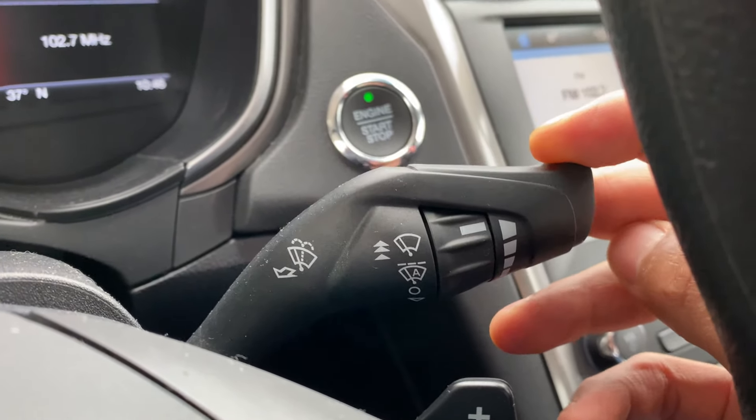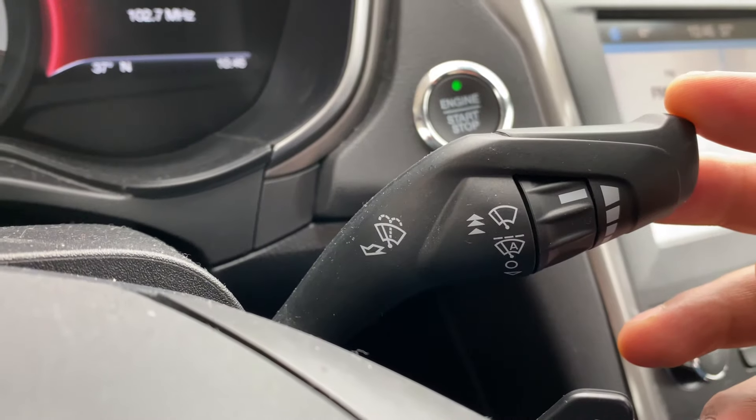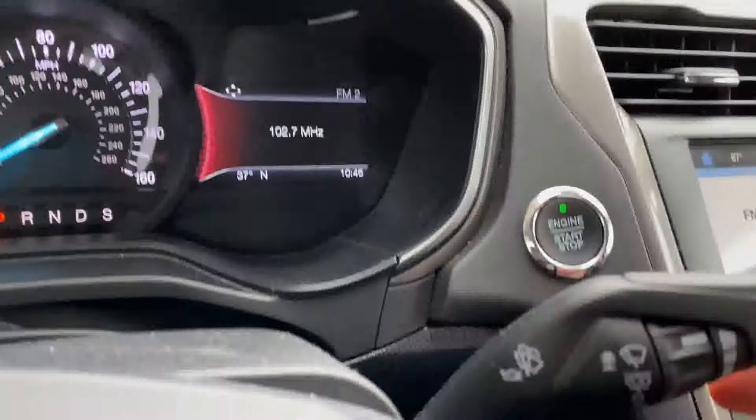So I'm going to press it down and that is to wipe off a mist off of the windshield. Press it down — it just wipes once, wipes off the mist.